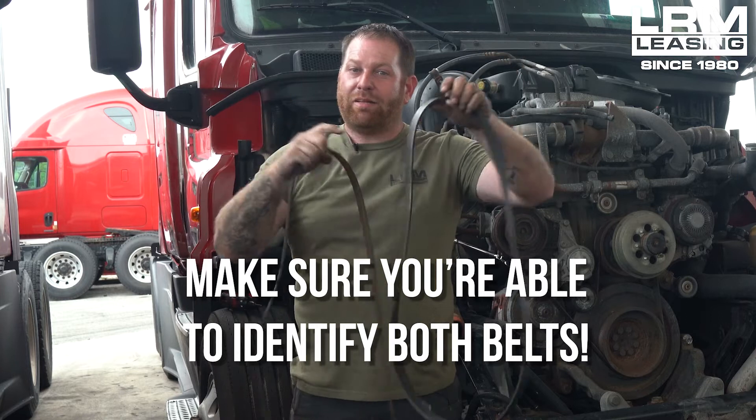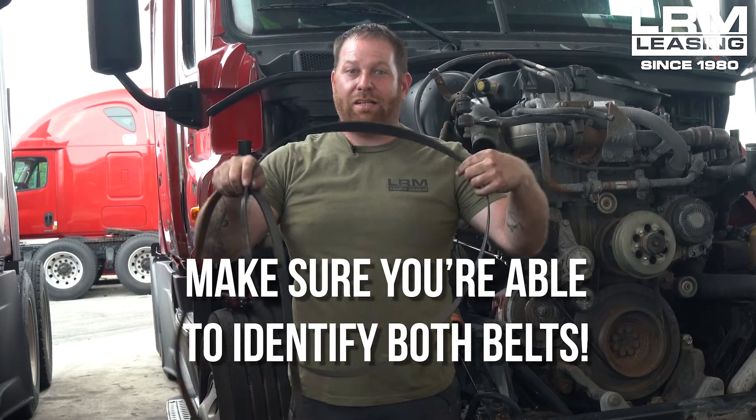In the last video I did about the fan belt, I just want to show you guys the difference between your fan belt and your serpentine belt. There is a big difference — you apparently can't get the fan belt around the serpentine, and it's 10 grooves compared to eight grooves. When determining what belt you need: the fan belt is bigger and shorter, and the serpentine belt is going to be thinner and longer.